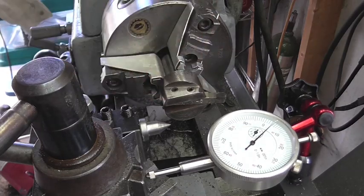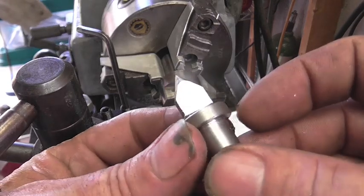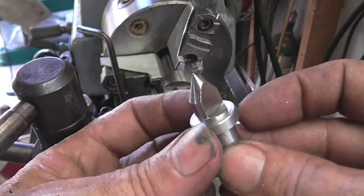The reason why it was important that we set the tool on center height was so this radius right here was equal on both sides.